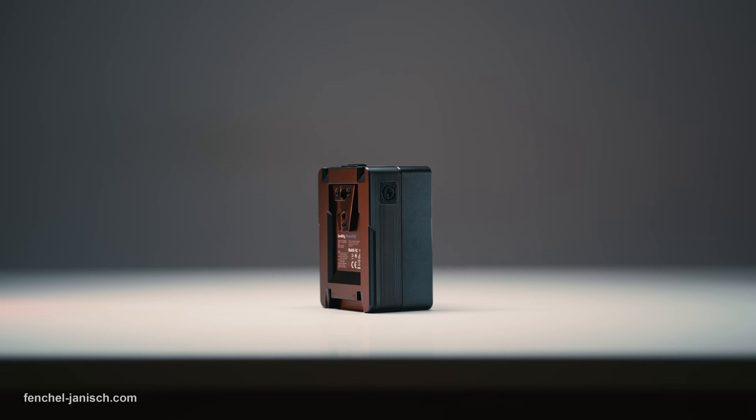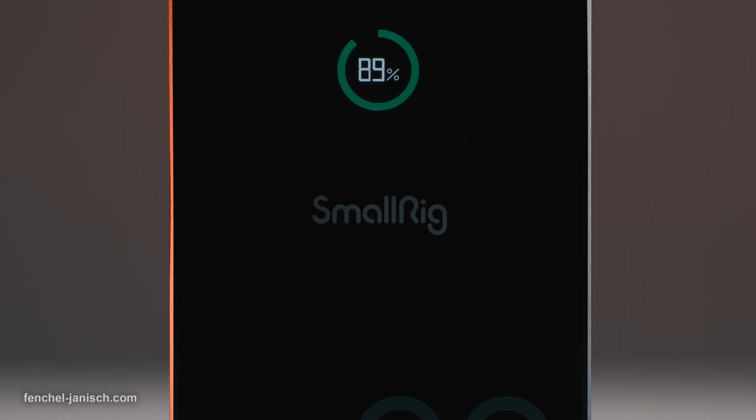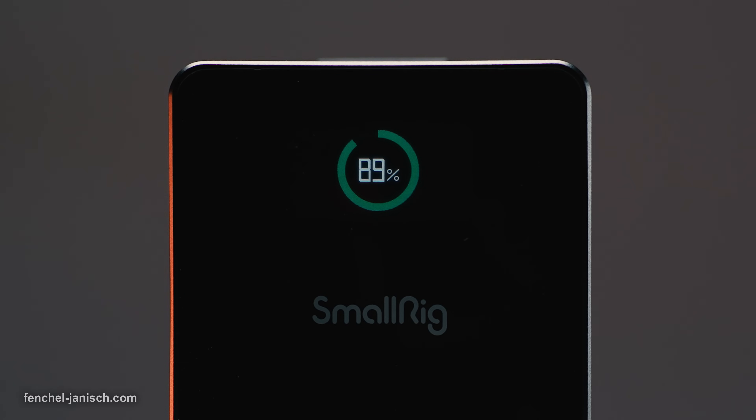By pressing the button on the upper left side, the battery will display the power status in percent even if no electronics are plugged in.